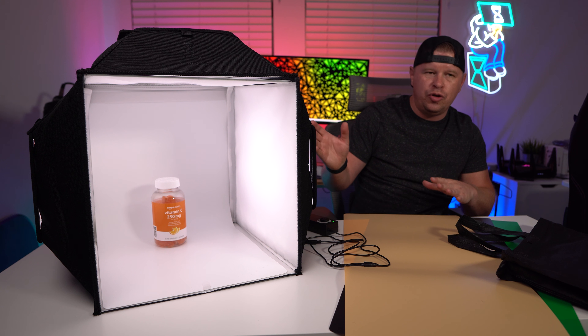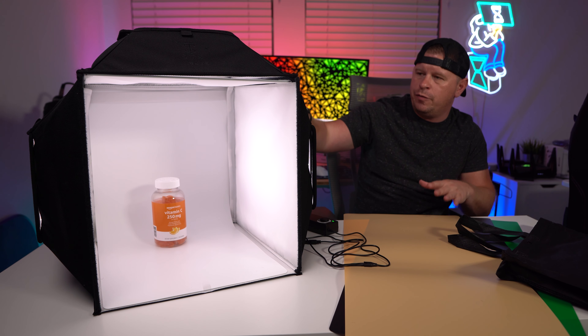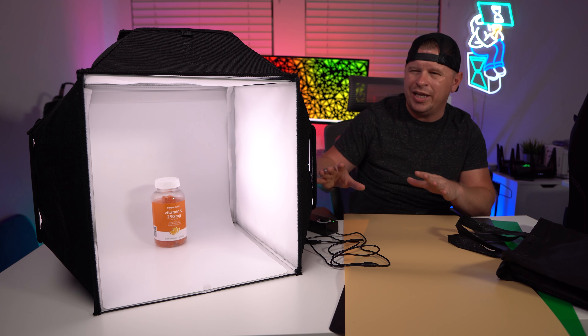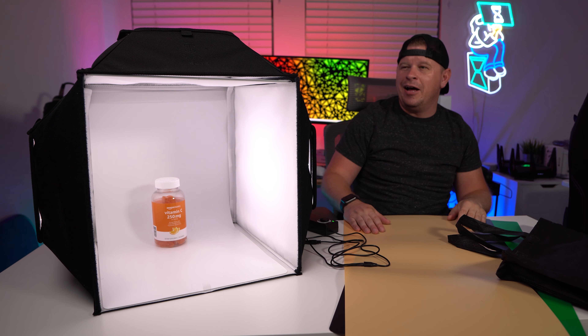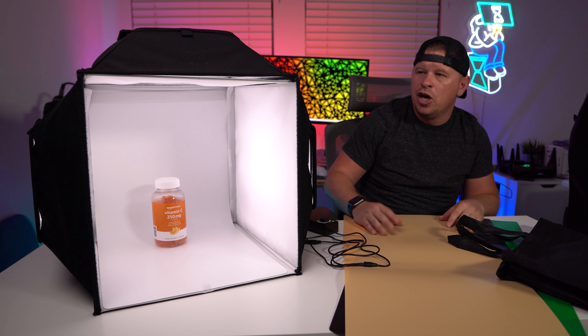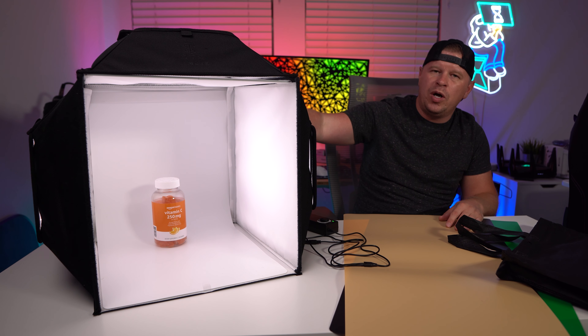You can even create a nice little business out of this. You could take this to your local jewelry store and offer to shoot products and provide professional photos. That's why I really like it — I have really expensive lights up here, but if I'm just shooting products I can easily use something like this. So if you are looking for a photo light box, this is one I would definitely recommend.